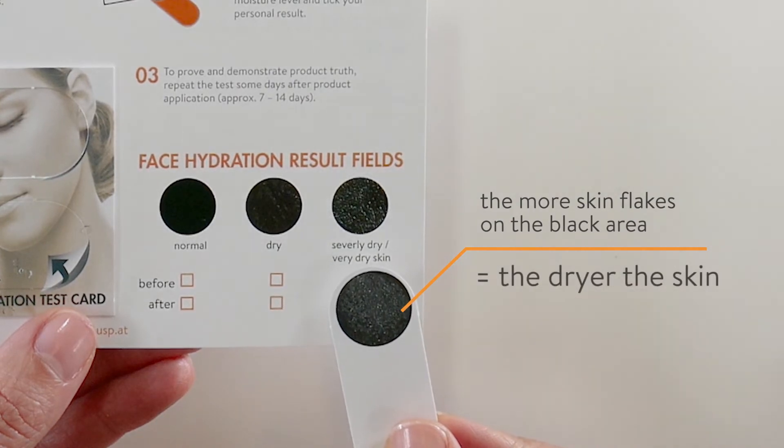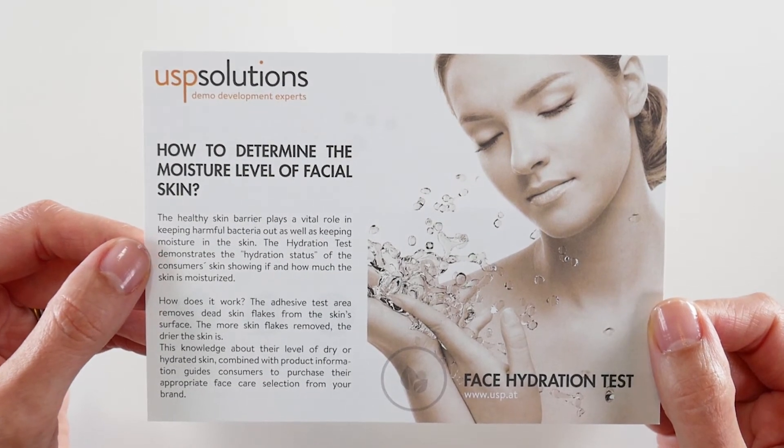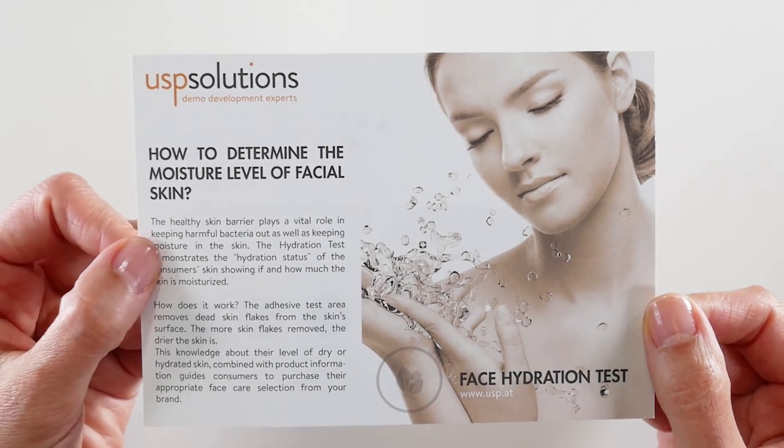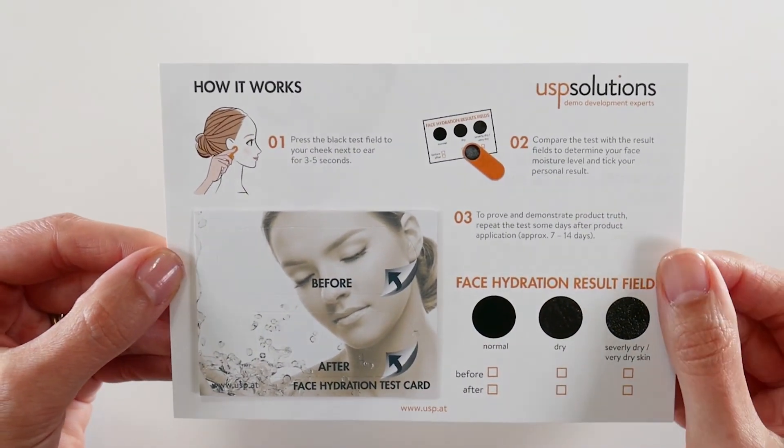An additional value of using this promotion tool is proving and demonstrating the product truth. The after-test shows hydration improvement. Repeat the test some days after product application.